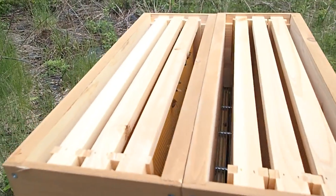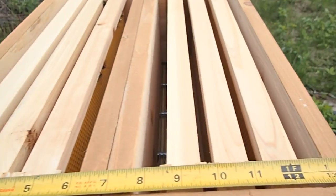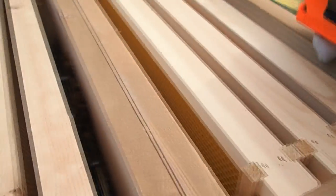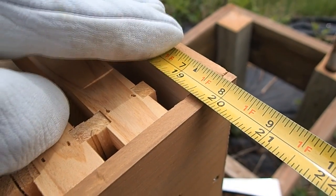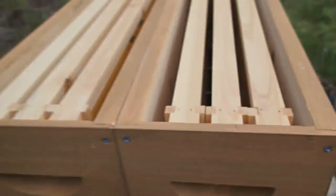Let's put the lid back on and measure these dimensions again. The width is thirteen and three-quarter inches, and then the overall length is just a little less than twenty inches. As long as we find something that will fit those dimensions, we'll be in business.